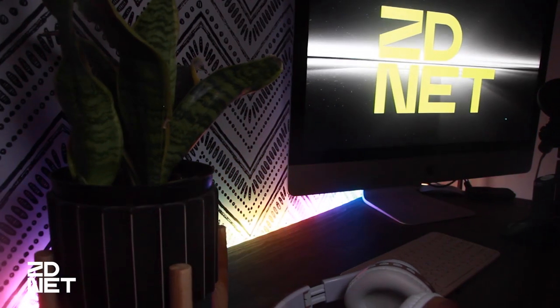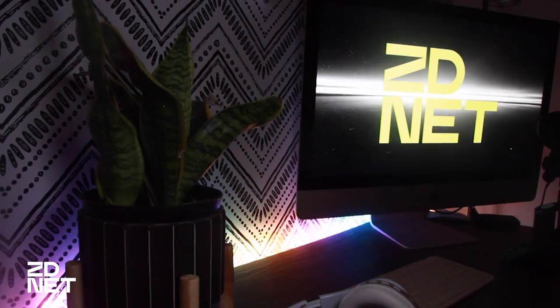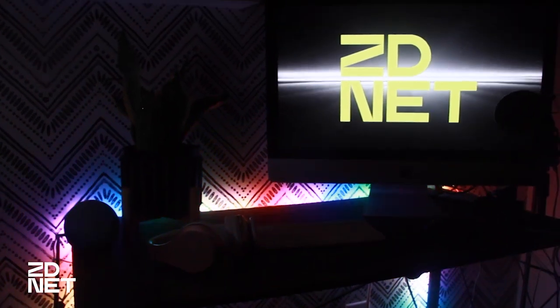Another thing that isn't great: the lights have a plastic coating on them that works well to diffuse the colors and help them blend together, but it's also a dust magnet. And that is what I think about the GE Sync Dynamic FX Smart LED Light Strips. Let me know what you think in the comments, and thank you so much for watching.